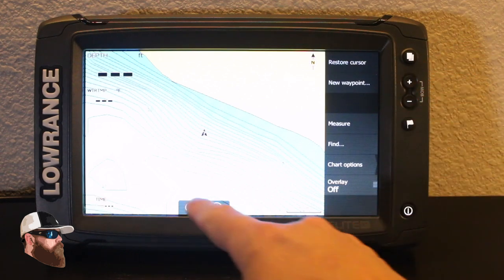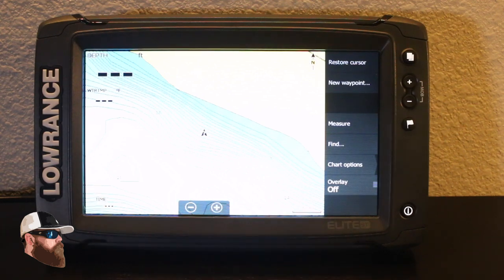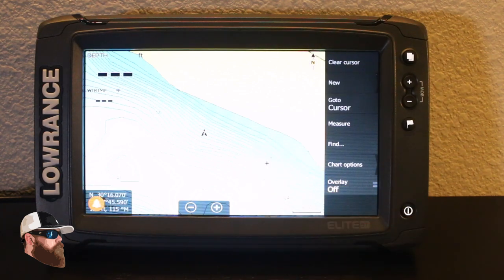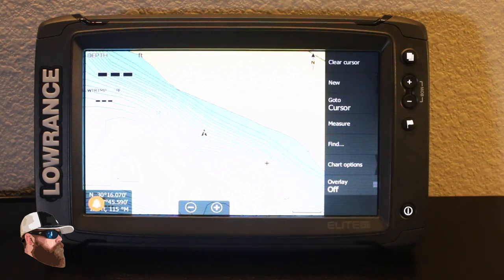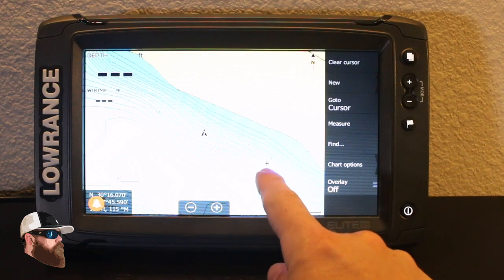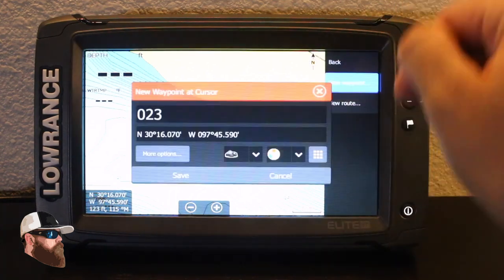You have the option using those buttons, or you can touch right on the screen to update. You can also create a waypoint with your cursor by touching down. You can see the little tiny set of crosshairs there — I can just go in and select new waypoint.